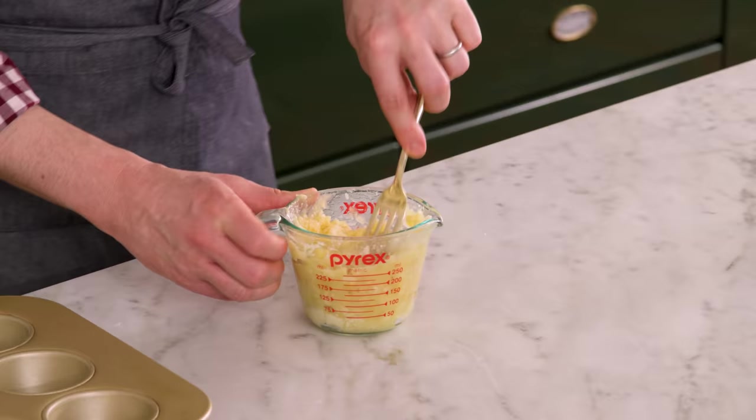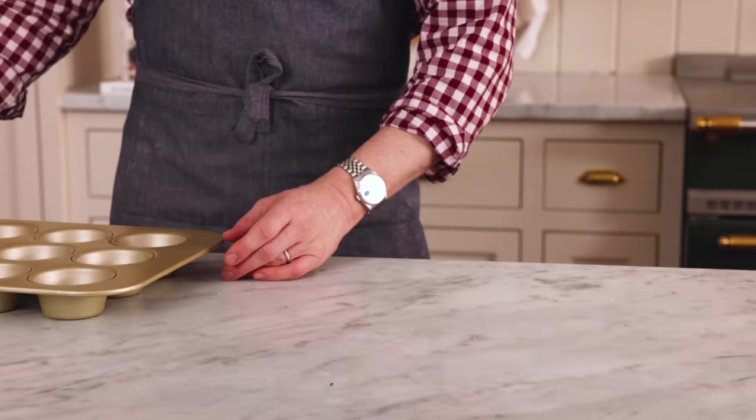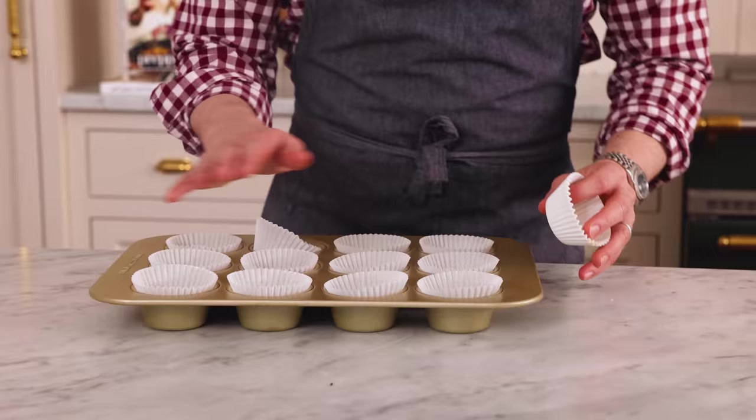That looks great. I'm setting this aside and now it's time to get our dry ingredients. But first, why not put your muffin papers in? You don't have to use muffin papers — you could just spray your baking dish, but that's a recipe for heartache in my opinion.